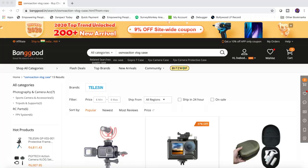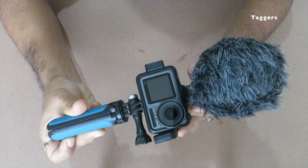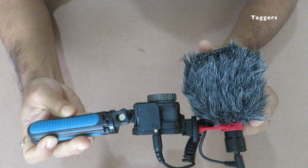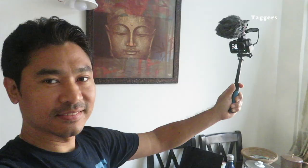Now let me tell you where I get these products from — they are found on Banggood and come at quite a reasonable price compared to other e-commerce sites. Hope that this video was helpful and answered some of the questions you might have had before purchasing. That's a wrap, thank you so much for watching. If you liked the video, please consider hitting the subscribe button. Until the next one, take care, bye.